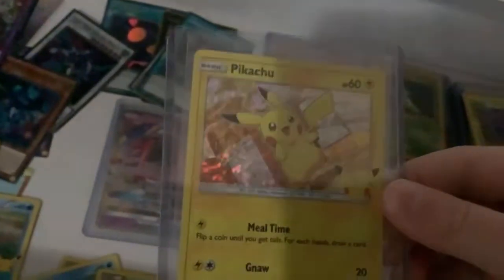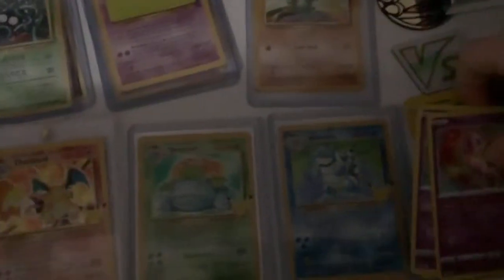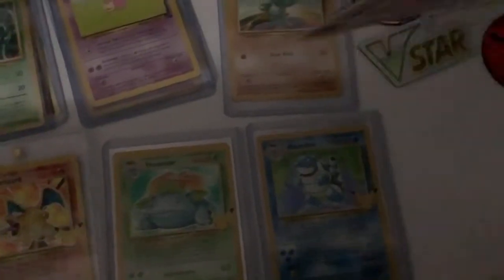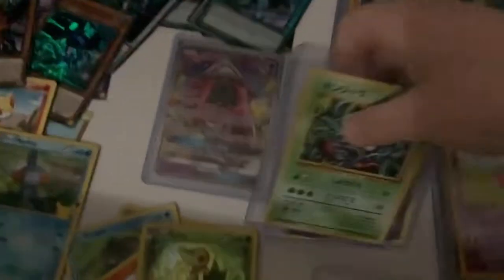I've got the holo Pikachu right here. I wish I filmed that but I didn't have a channel then when the Pokemon McDonald's cards were around. So I've got the Charizard, the Venusaur, and the Blastoise right here. And then this is just all the Celebrations regular cards — every card of that. I'll show you my rare collection of that later.